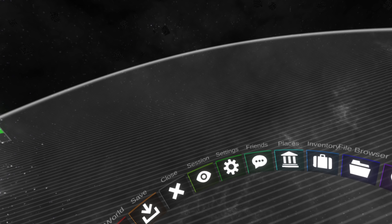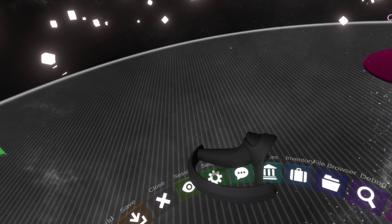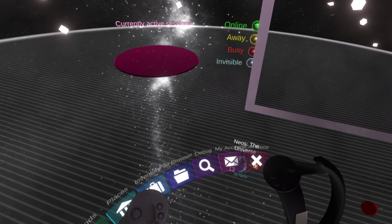I've done some more fixing and tweaks to the finger system and I think it's pretty much ready. Let's test it out with a bunch of different avatars and see how it works.